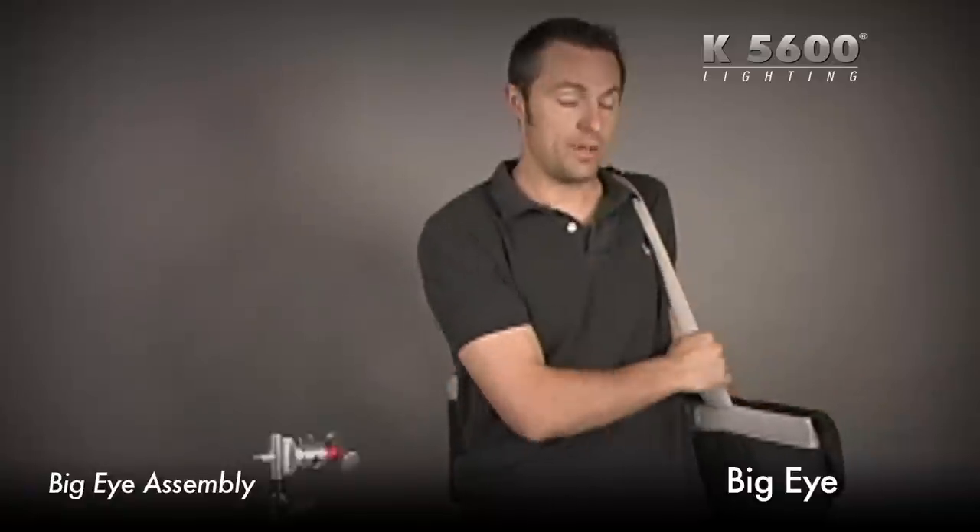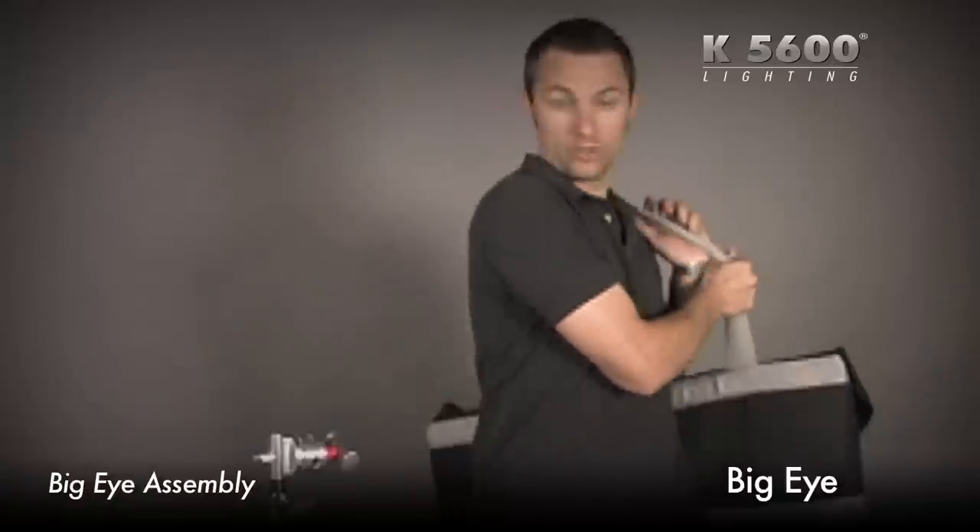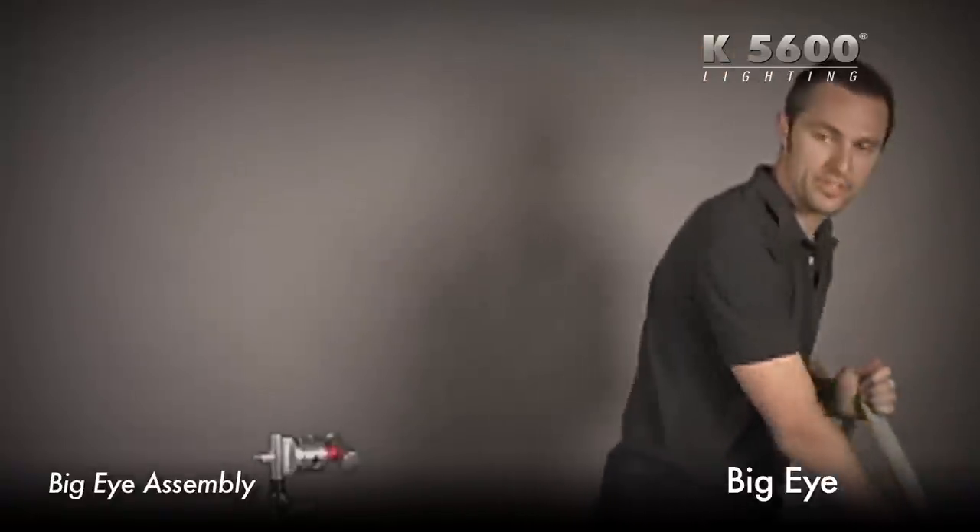Today I'm going to show you how to set up the Big Eye Fresnel instrument for your joker bug. First thing, take it out of the case.